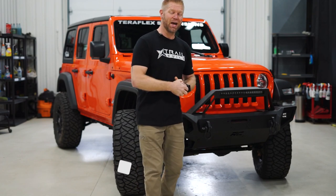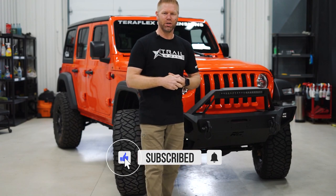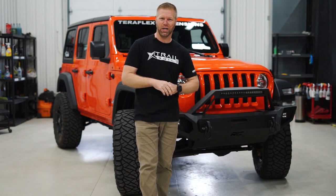Also guys, remember to smash that subscribe button, thumbs up to like the video. As always, we appreciate all of you for watching. I'm Josh from Trailbuilt, and we'll see you guys out on the trails.